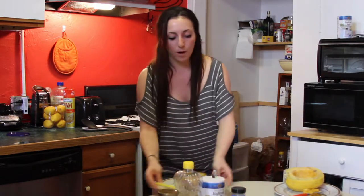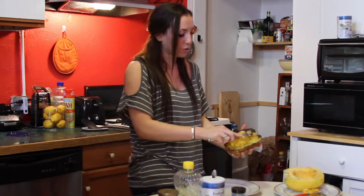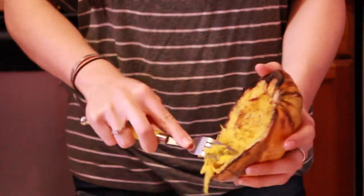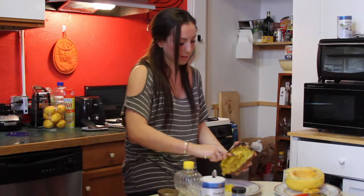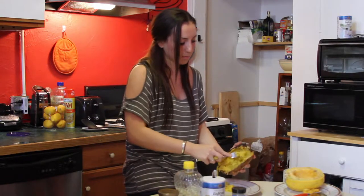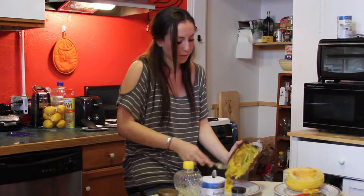But for the sake of the show, I have a prepared one that just came out of the oven, and it's going to look like this when it comes out. Now the magic here is how it turns spaghetti-like. All you do is scrape it out, and it becomes strings. We're going to scrape it out onto the plate just so you can see. We had already pre-seasoned it with that olive oil, salt and pepper. Generally you would want to do both halves so you have a lot of spaghetti squash.